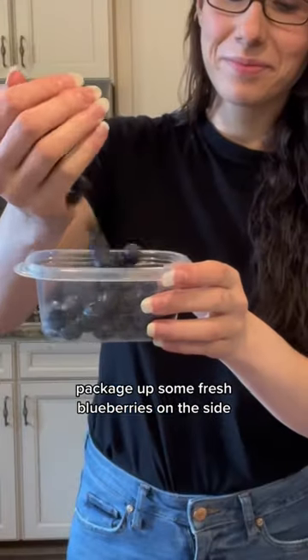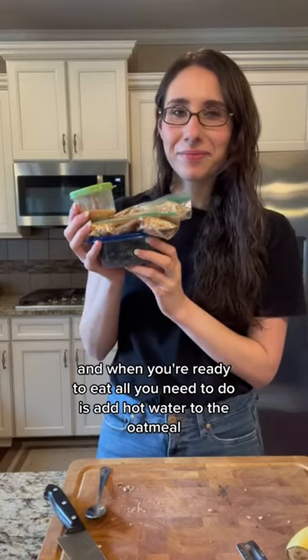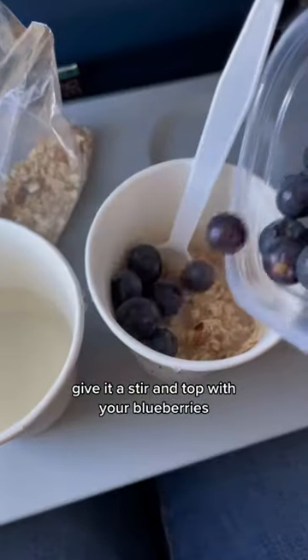Package up some fresh blueberries on the side, and when you're ready to eat, all you need to do is add hot water to the oatmeal, give it a stir, and top with your blueberries.